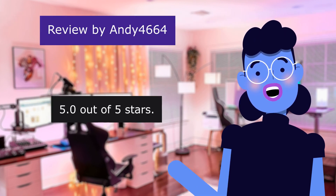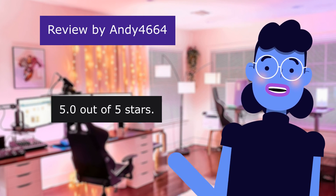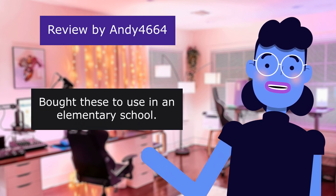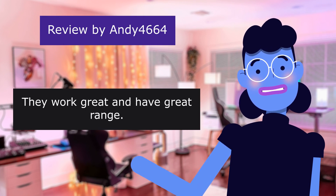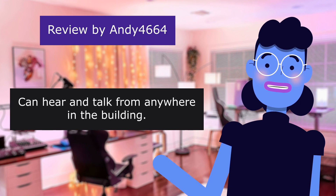Great range. 5.0 out of 5 stars. From ND4000: Bought these to use in an elementary school. They work great and have great range. Can hear and talk from anywhere in the building.